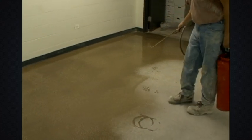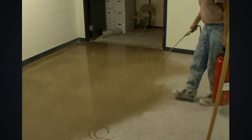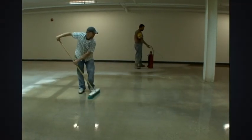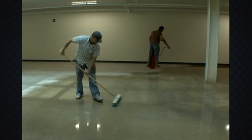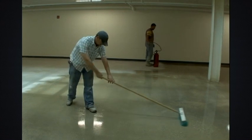Saturate the surface with undiluted LiquiHard by sprayer, squeegee, or brooming. While keeping the surface wet with LiquiHard, scrub the surface with a bristle broom or mechanical scrubber until the material gels, which takes approximately 30 minutes.